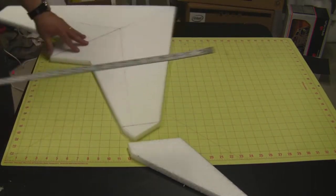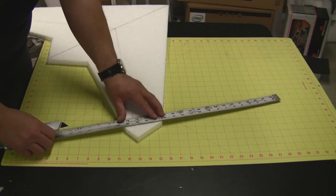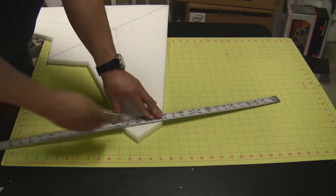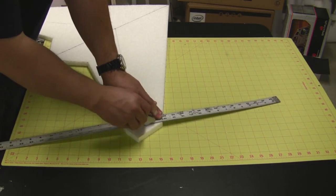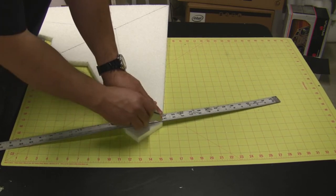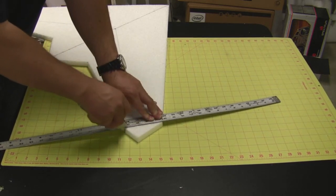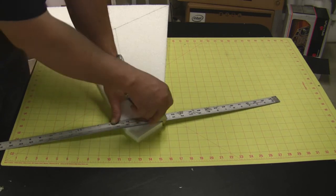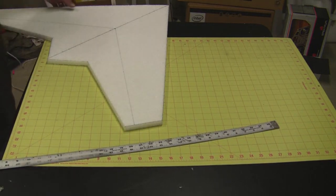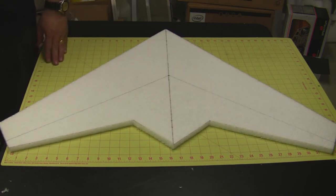Okay, one more cut to go. Alright, there's our basic green core.